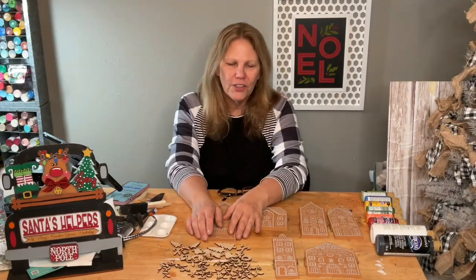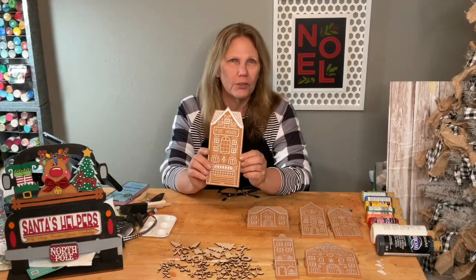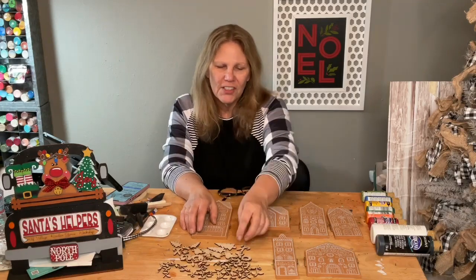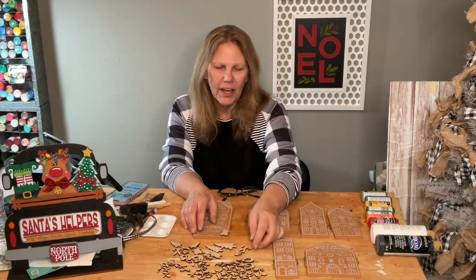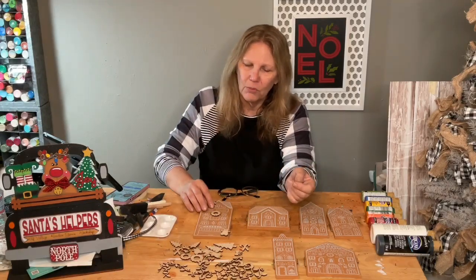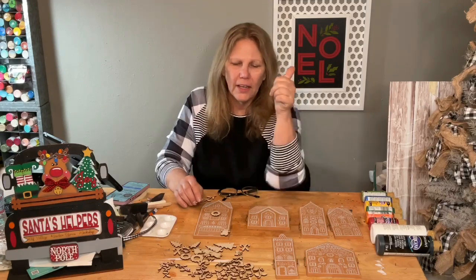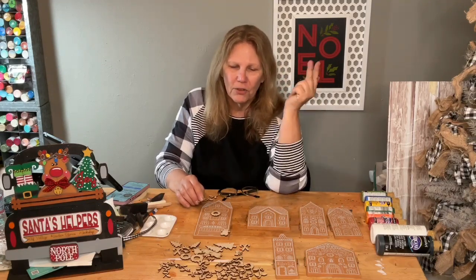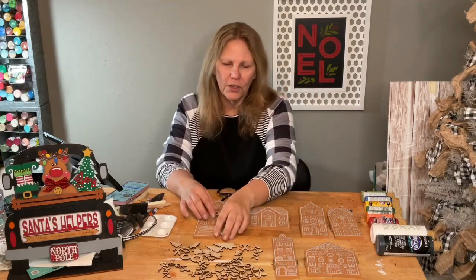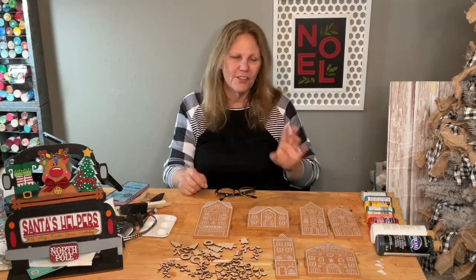I told you yesterday that I had all these cute little add-ons to go on our little gingerbread houses. I made Christmas trees, gingerbread figures, little wreaths, lights that go at the top, and candy canes — so five different things to go on here. We're going to paint those today.